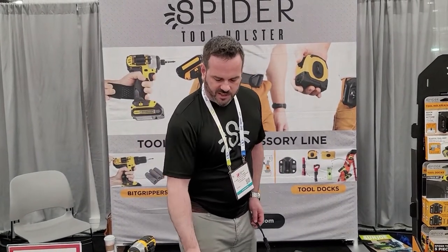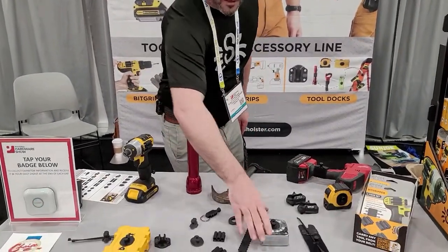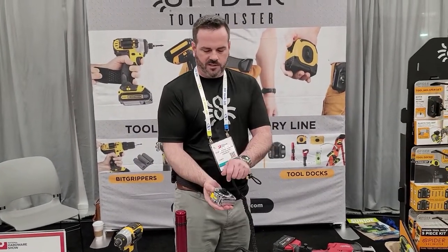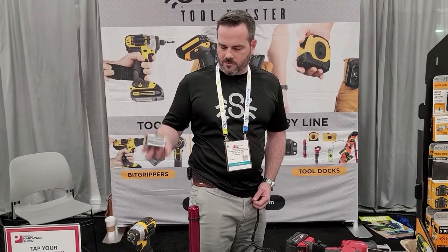You can even take the same tab and attach it to your mag light, just like that — unlocked. Tape measures: always ripping the pants with a metal clip. Unscrew that, put our sticky tab on right there, and one-handed you put it away, one-handed it comes out.